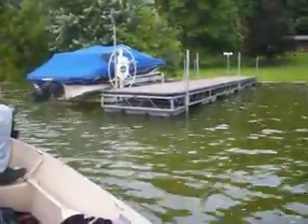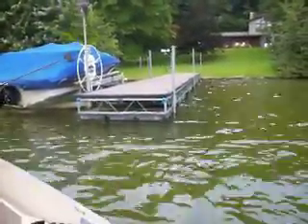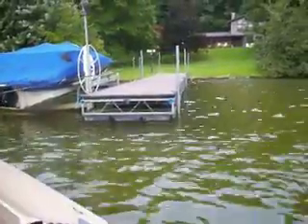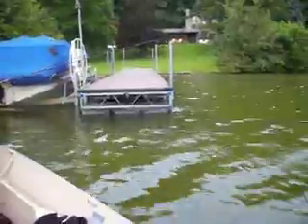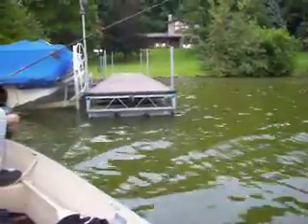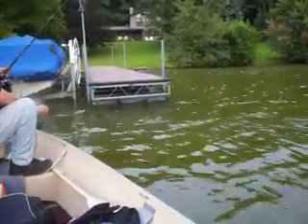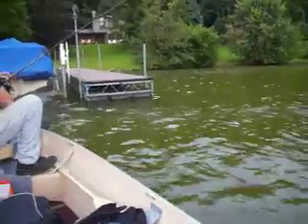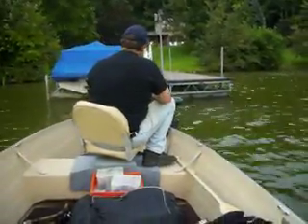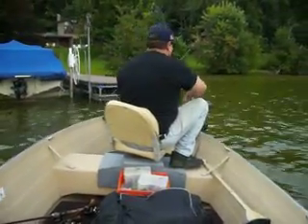I'm going to try a few flips here fighting this wind and see if I can get a bite or two. The wind is rough. We've got thunderstorms coming in. We're going to stay in the best position we can and try to get a bite or two before we shut the camera down.